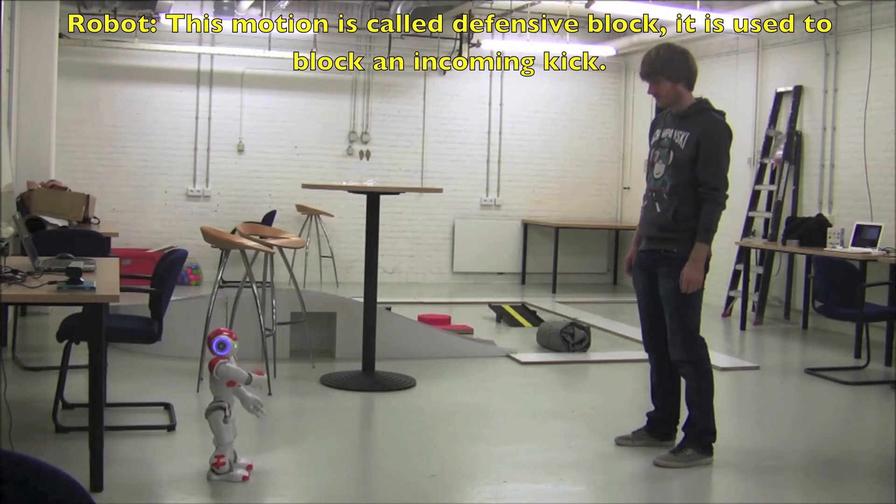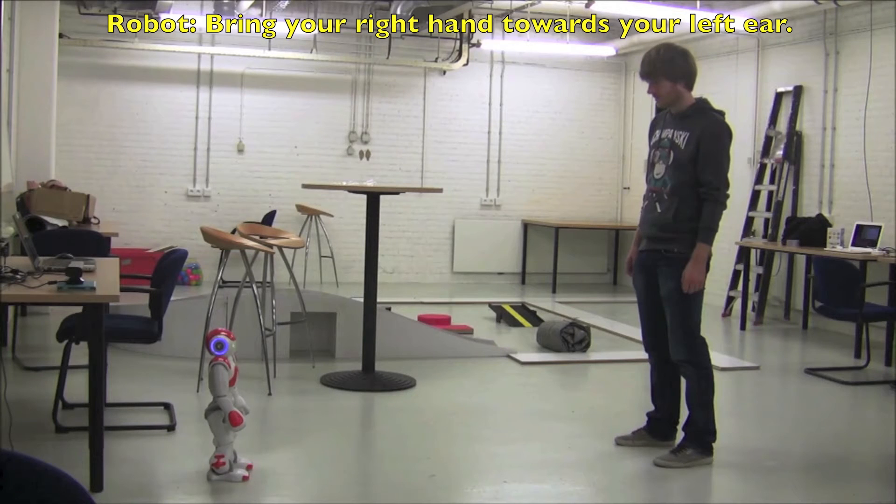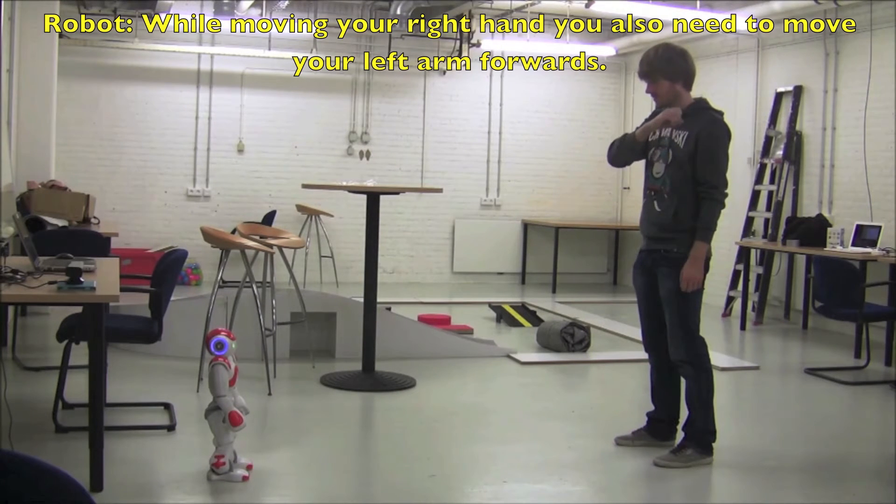This motion is called defensive block. It is used to block an incoming kick. I will break it down for you in three steps. Bring your right hand towards your left hip. While moving your right hand you will also need to move your left arm forward.